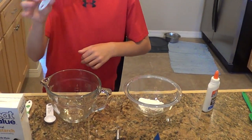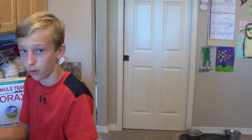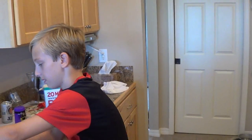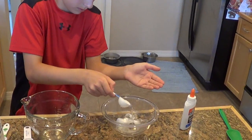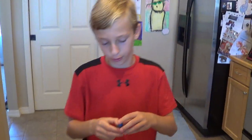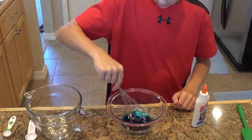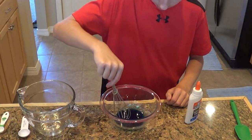Then you need two tablespoons of warm water. Take a tablespoon, have some warm water — there we go. It's definitely warm. Pop it in there. Then add about five drops of food color, so I'm going to put blue: one, two, three, four, five. There we go. Then you stir it up. I'm just going to try to get rid of the chunks of borax.